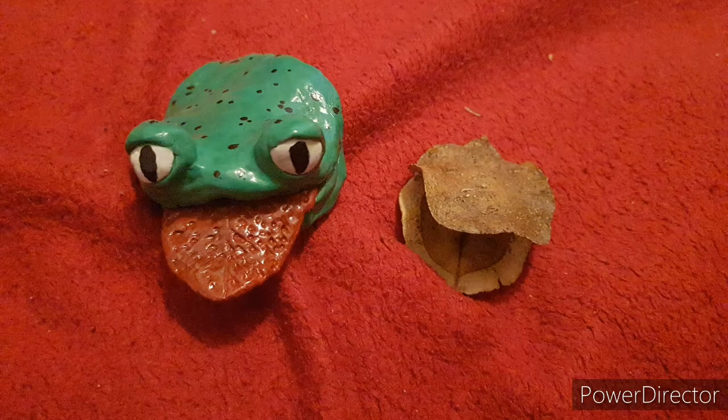This was so much fun to make, and I hope you enjoyed it as well. Just to think that I took a seed pod from a jacaranda tree and made a frog — I really love how it came out. What do you think? Put your comments in the description. Until I see you next time, be blessed. Bye!